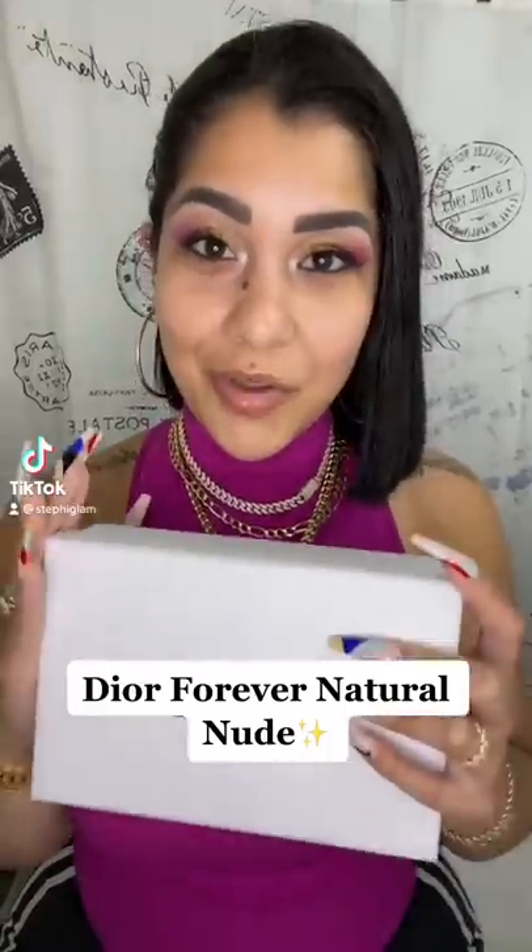Here you have the new natural foundation from Dior. We are going to be comparing these babies. This one right here is the old matte one in shade 3W, and this one is the new one in shade 3N.